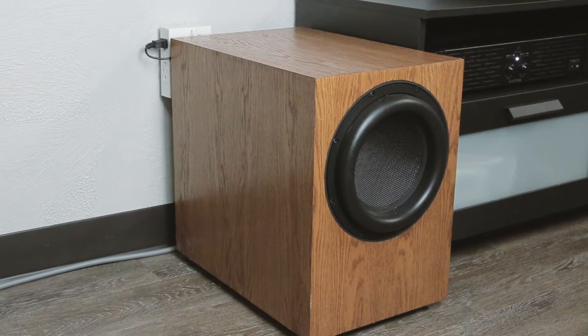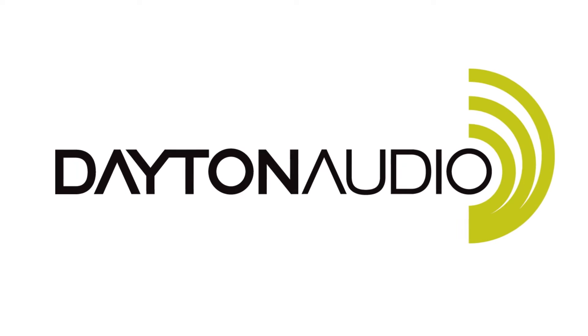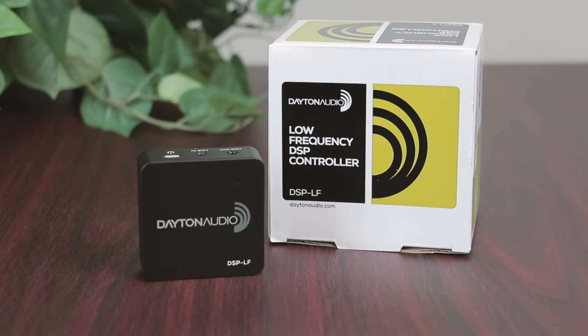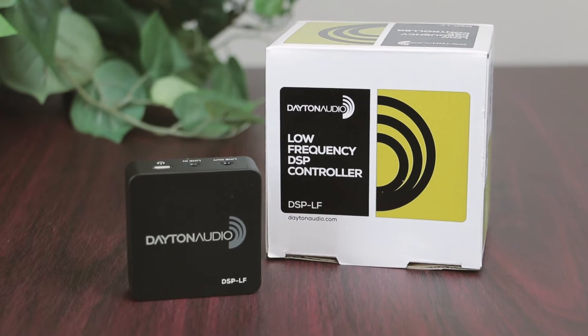This is the quickest way to make your sub sound the best it possibly can. The Dayton Audio DSP-LF is a surprisingly small device that can be plugged in between your source and amplifier.